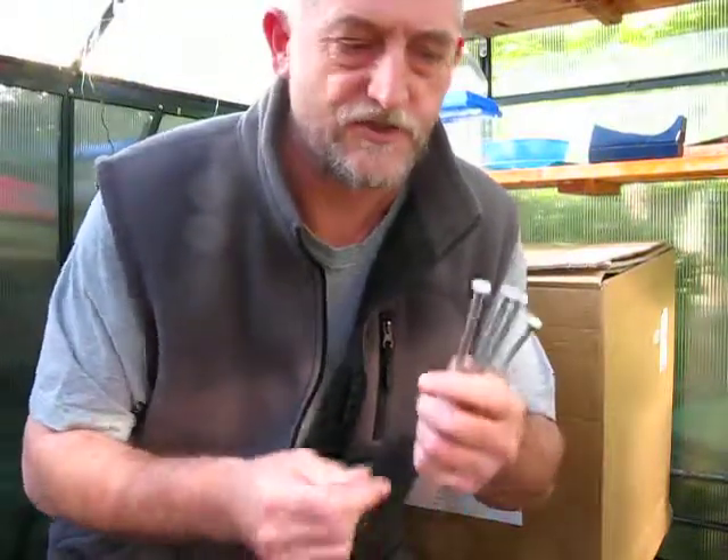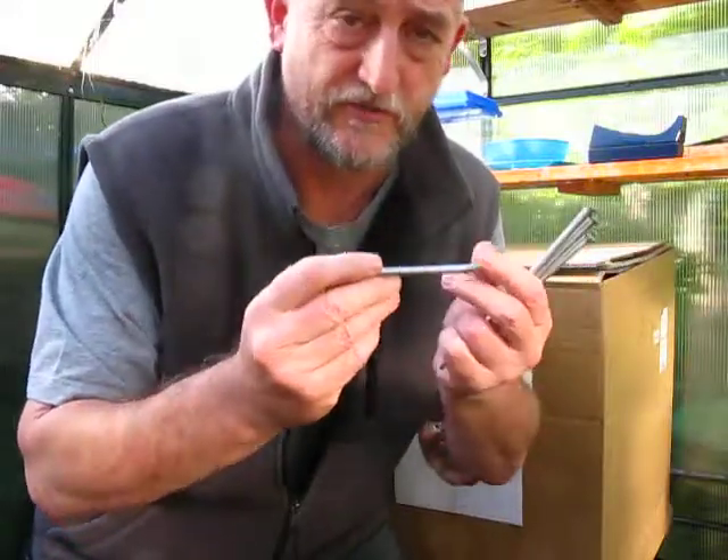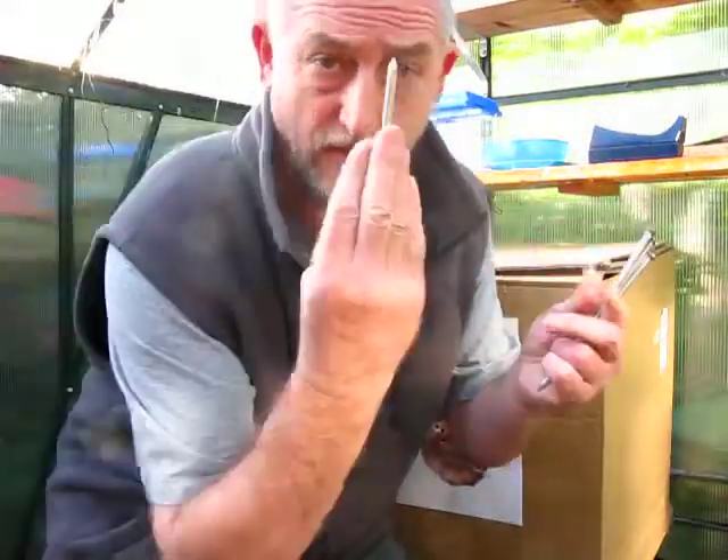Hi, my name's Pat Regan. Today I'd like to show you a little bit of combat throwing with nails. These are six-inch nails. The main thing is to hold them correctly in the palm of the hand like that.